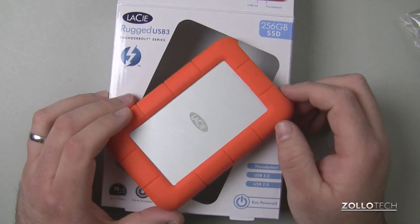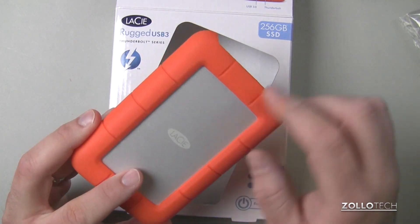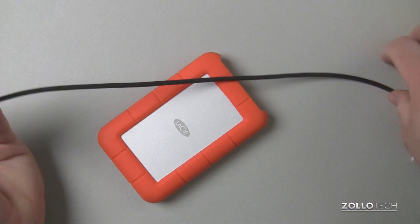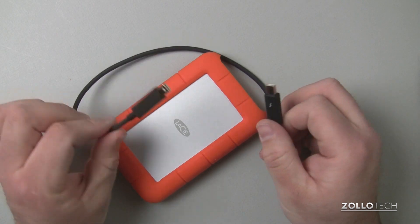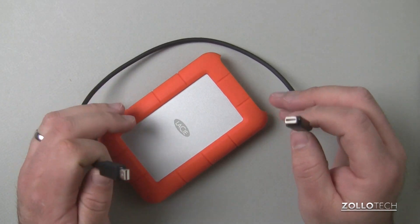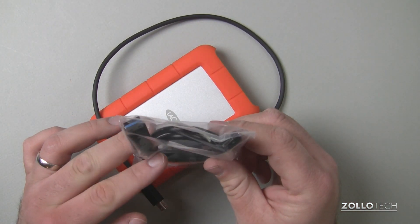You can find it maybe a little bit cheaper here and there, but that's pretty much the average price. For that, you get the drive along with a Thunderbolt cable, which actually makes it one of the better values for solid state drives. Even though it's very short, it's meant to be portable and kind of sit near your Mac or whatever you're using it with. You also get a USB 3.0 cable.